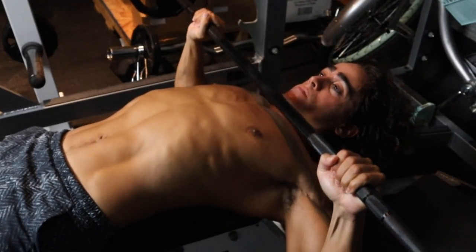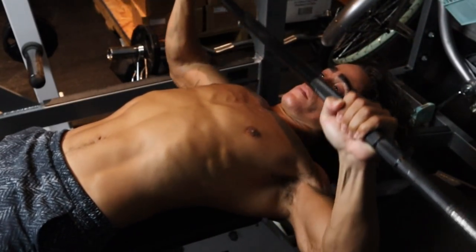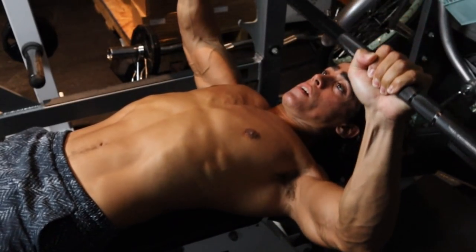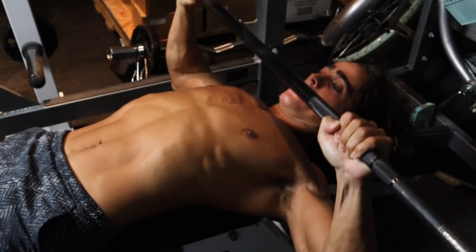The main factor people miss when weight training, even outside of using the correct amount of weight, is really our ultimate goal: taking that specific targeted muscle to failure. If you're doing a bench press for chest growth, ideally your chest is getting hammered as opposed to your front delts and triceps, but that's not always the case. This is the main focus of today — removing those accessory muscle groups even with compound exercises.